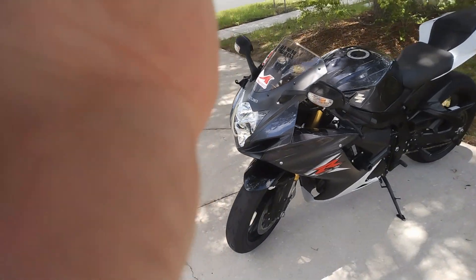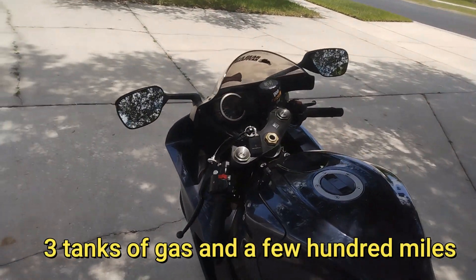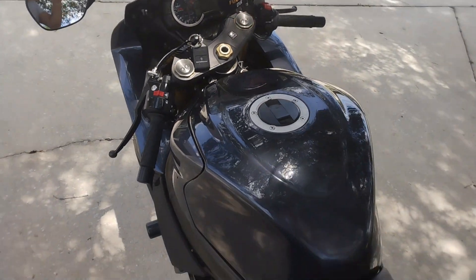This thing has been making me quite happy. That's why I haven't been uploading lately. She's got 10,000 miles on her and runs like a top. It does not give me any trouble at all.